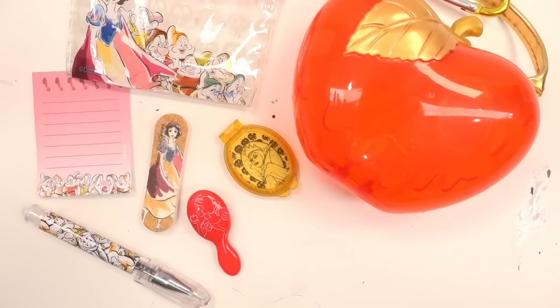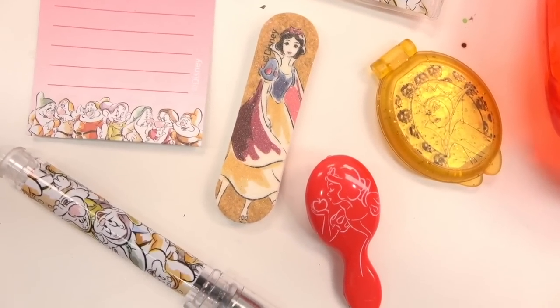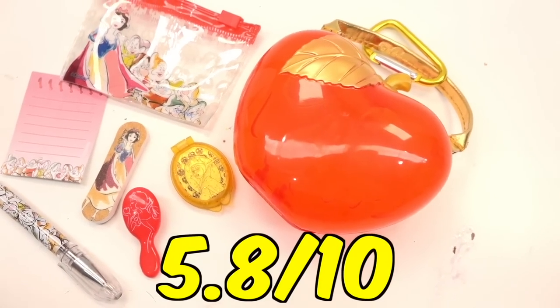Here's everything we got inside the Snow White box — which is mostly about the dudes, the Seven Dwarves. I'm going to give this unboxing a 5.8 out of 10.